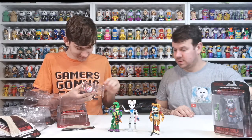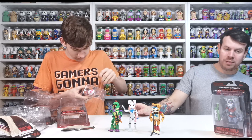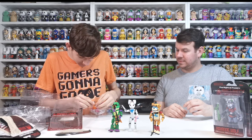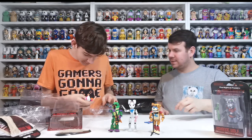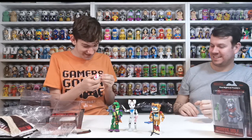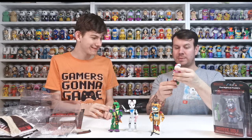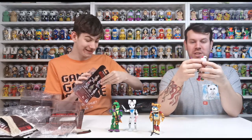So this one is Glam Rock Chica — so we've got Glam Rock Freddy and Glam Rock Chica. Then Roxanne Wolf is last — what guitar does she play? Just electric guitar. These look so good! Chica is obsessed with pizza. She loves pizza and food — she sometimes even eats garbage because she's so hungry all the time.